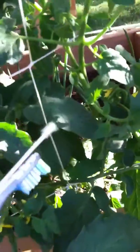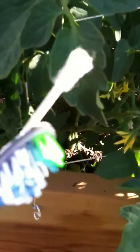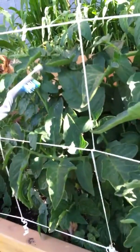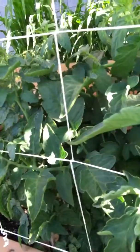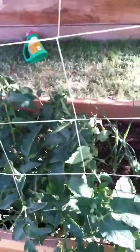I do the same type of thing for my squash, although I don't use the same one. There's yellow pollen all over it, though you probably can't see it in this light. And that is how I pollinate my tomatoes.